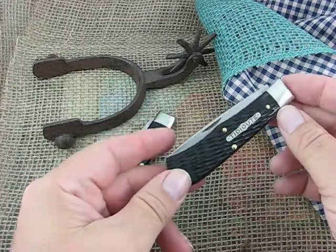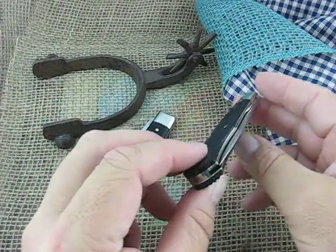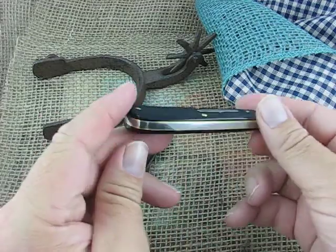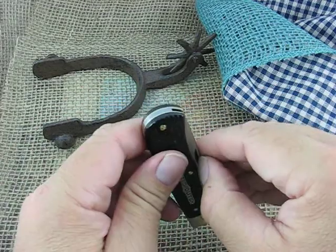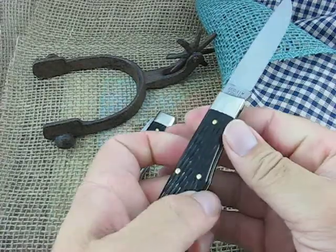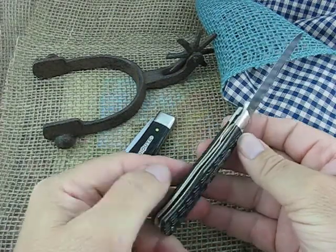They are going to run them in Tidewater and Northfields. They are going to run them in several different handles, and they're running them both in the slip joint and the liner lock. This is the liner lock right here.